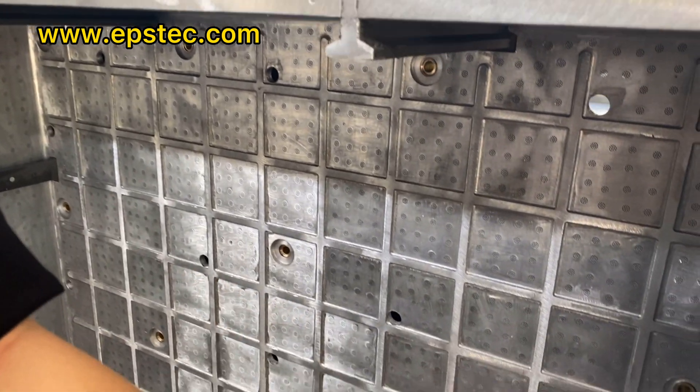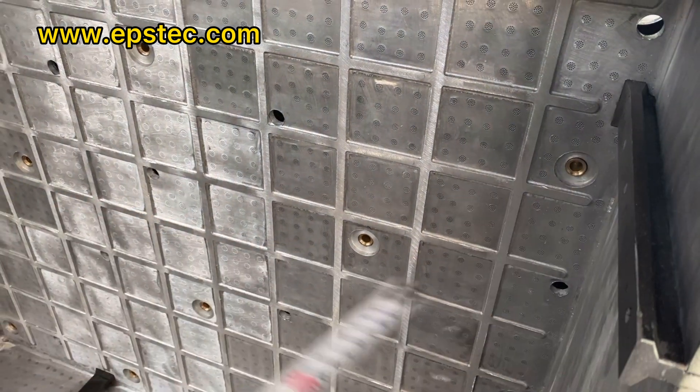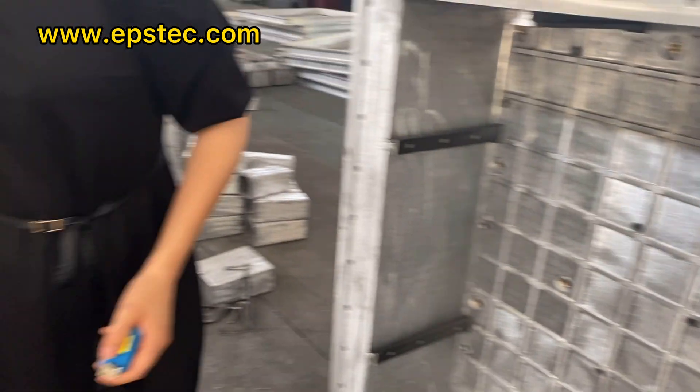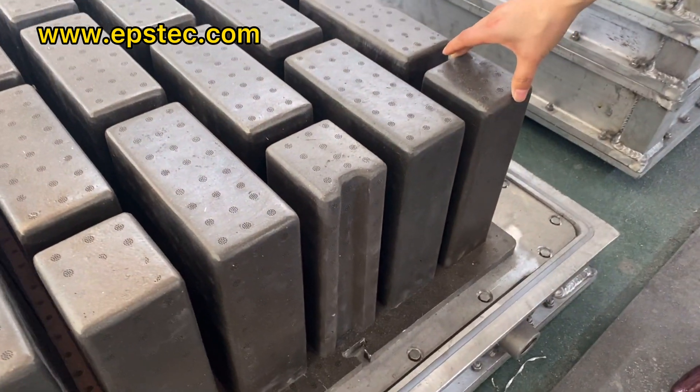This is the female mold. The whole female mold is made by all aluminum to increase the mold stress. The mold cavity is made by cast aluminum.